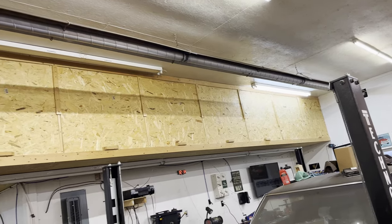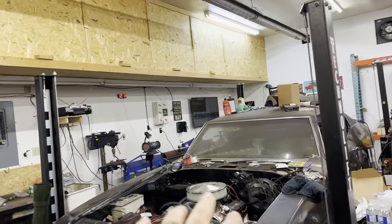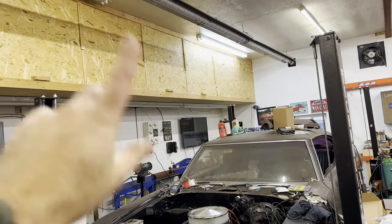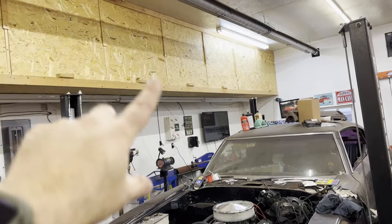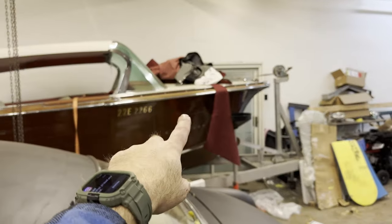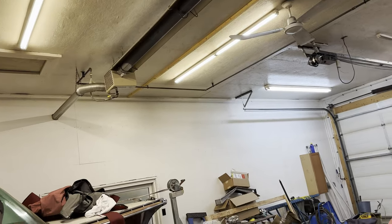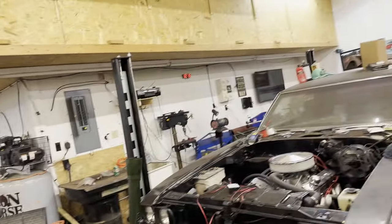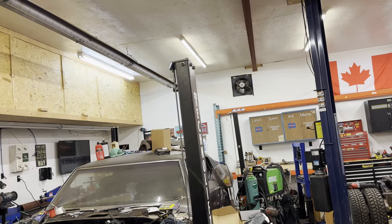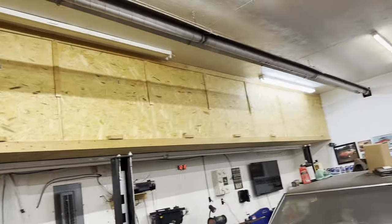It's really nice heat. The problem is where it's located in the shop — it's in the way of my hoist going up and down. I can't put a car up in the air when the heater's running because those pipes are so hot they'll melt the paint or the roof. I would love to move it, but if I move it to the middle then I'm in the way of my chain fall. Anyways, great heat but needs to be fixed up.